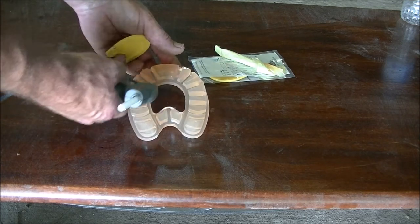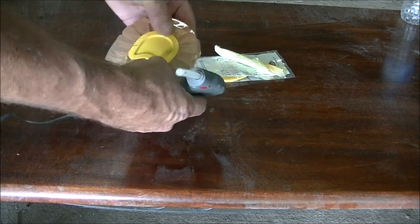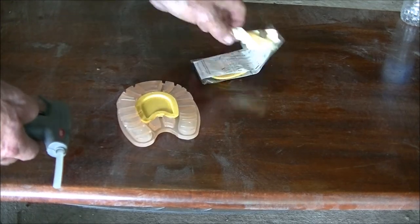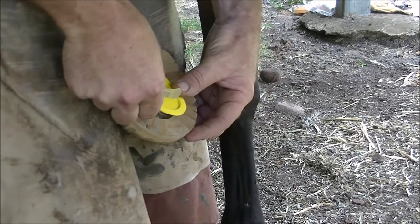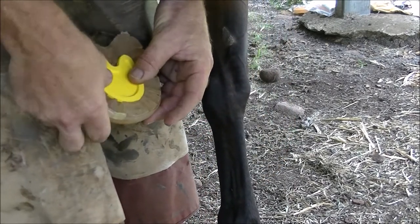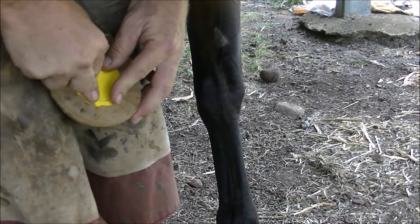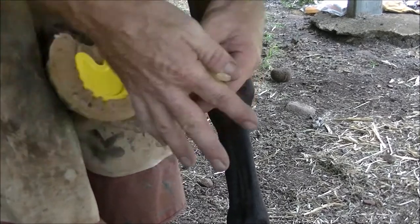Bear in mind that hot glue is generally not water resistant, so it's more useful for applications where you would like to easily remove the insert. You can do it while the shoe is on the horse as well — it's the same process. You can see here how it snaps in, pushing in with your thumbs and it's stuck in nicely.